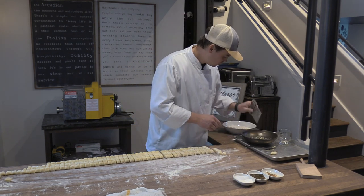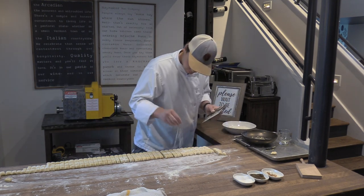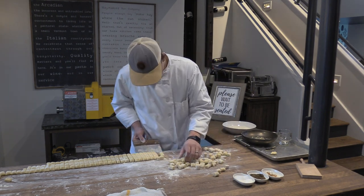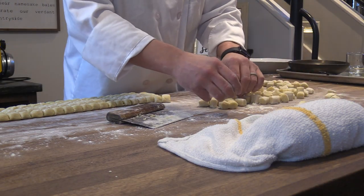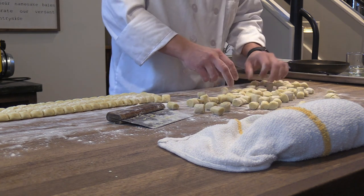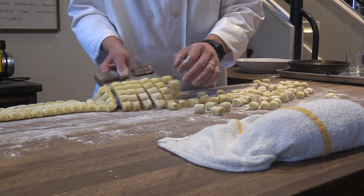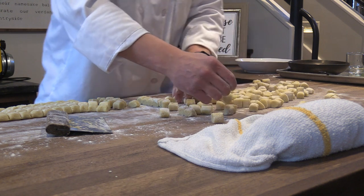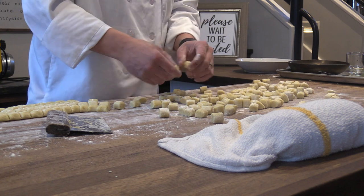Bring a little more flour back on so when I loosen them up they'll separate. And at this stage you've made gnocchi—you can stop here, throw them in the water, and eat dinner. No problemo.